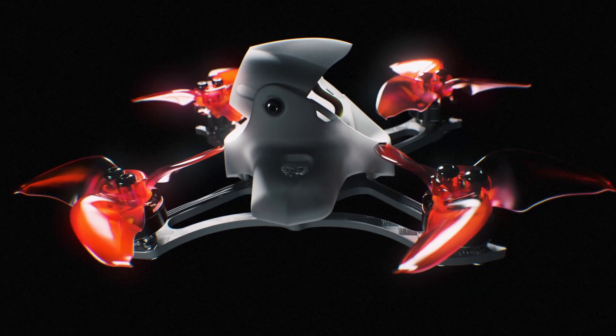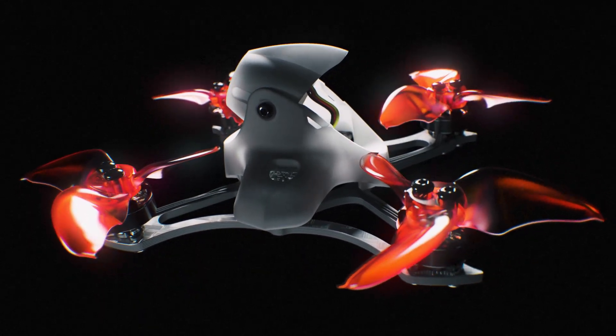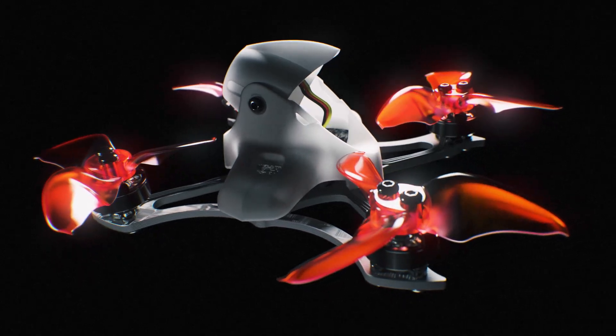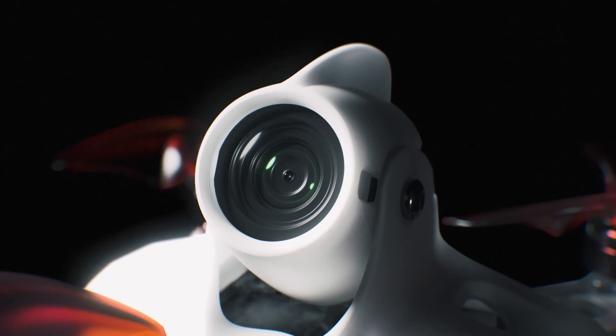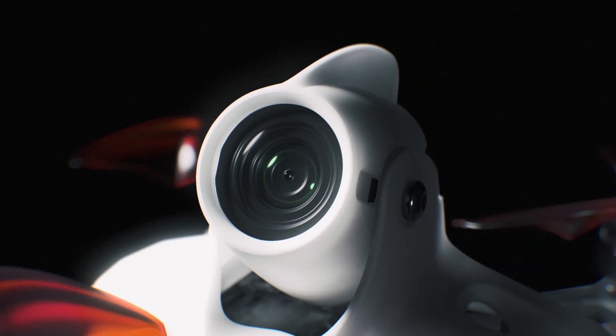The TinyHawk II Race maximizes the effectiveness of the improved video transmission system with increased strength, giving pilots more freedom and range than ever before. The engineers leverage the experience by pairing the video transmission with the proven RunCam Nano II for its increased dynamic range, exposure control, and image quality.